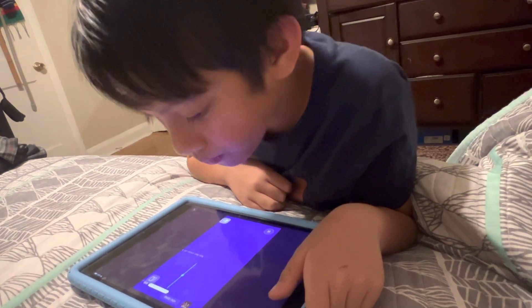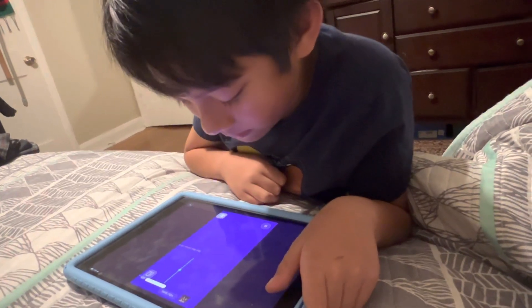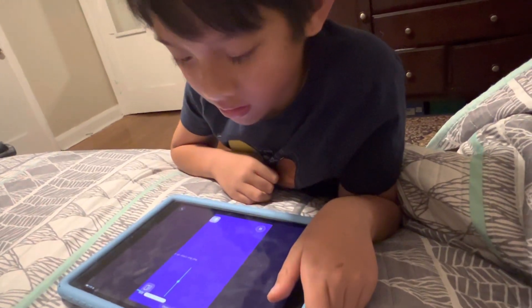Amazing work. You should be proud of yourself for exploring and discovering your head voice. See you in the next one. Bye.